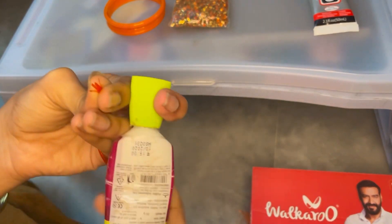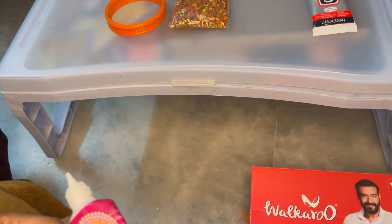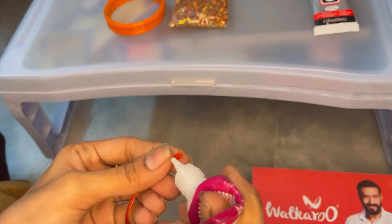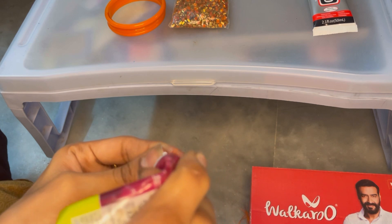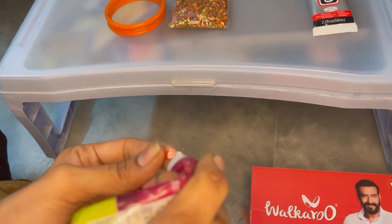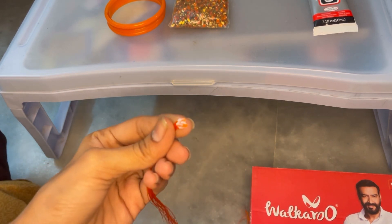First, starting — we have to put this. We have to use B7000 glue. I will close this glue. If you need glue, you will close the main part.